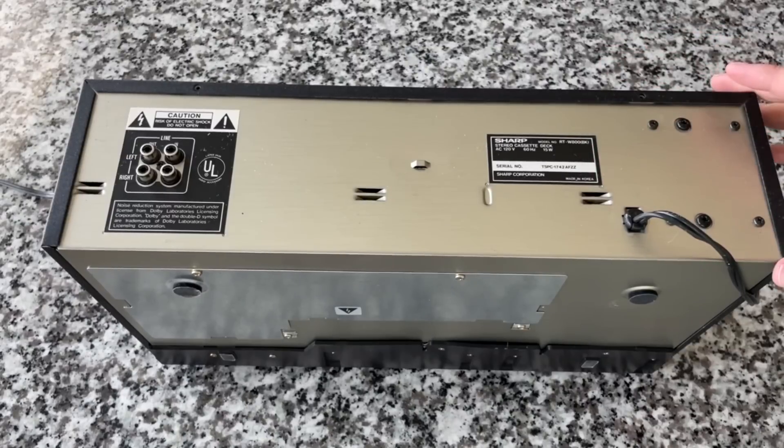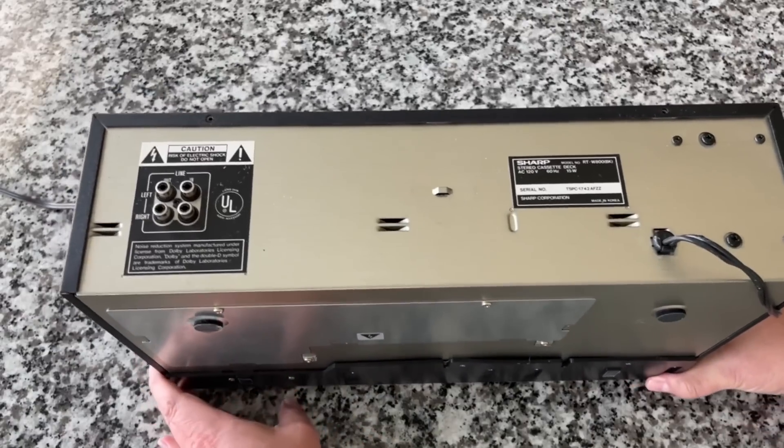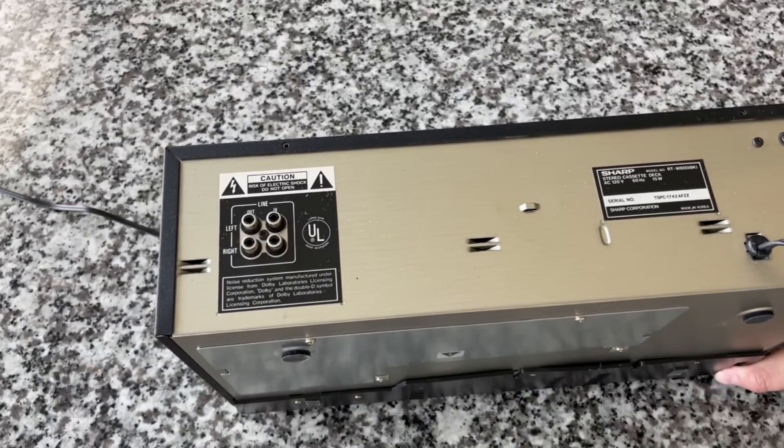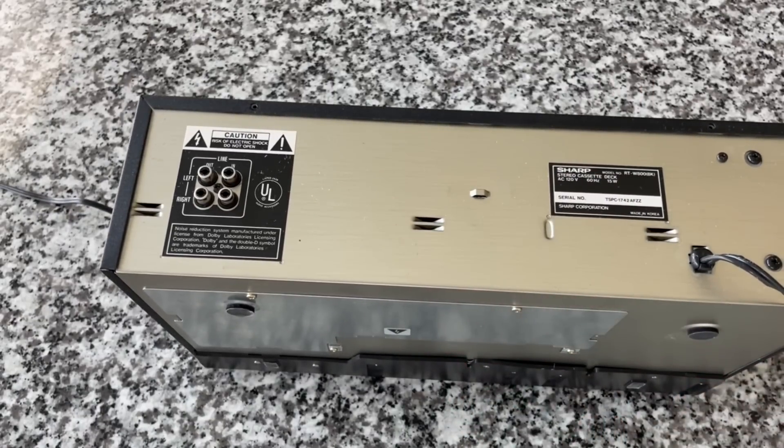I'm guessing this was probably about $130 to $140 new. I tried to find a catalog picture — I looked at the 1985 and 1986 Sears wish books and didn't really come across anything. If you guys find that, shoot me an email. Over here on the back, we've got RCA left and right, input and output. There's also a little loop where you can put a twist tie to hold the power cord bundled up.